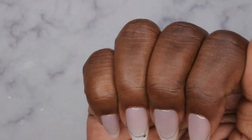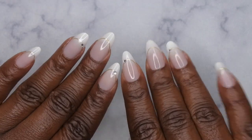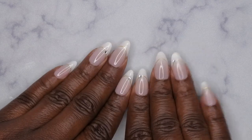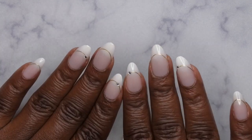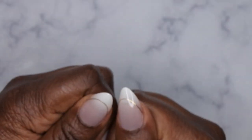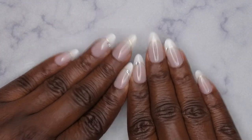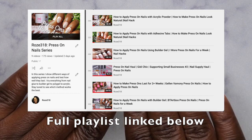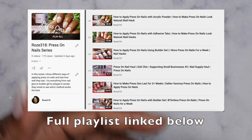I am loving how my press-on nails turned out — they are super cute and adorable. This is a great everyday set or you could even dress it up for a wedding, bridal shower, or baby shower. I'm going to do a two-week wear test — I'll let you all know how these hold up after a week and then after two weeks. This is part of my press-on nail series, so stay tuned.